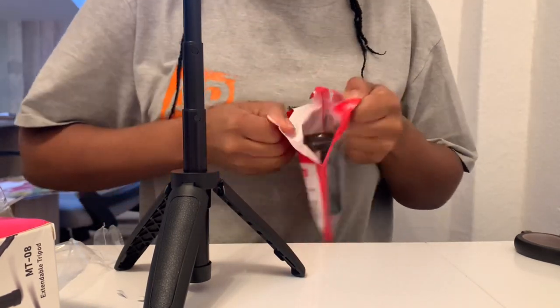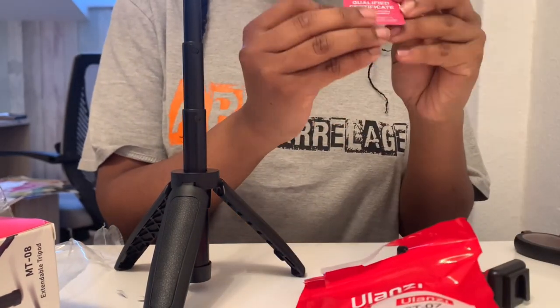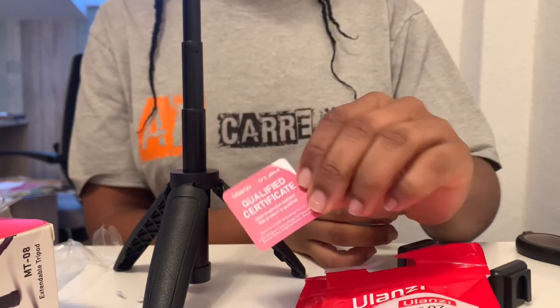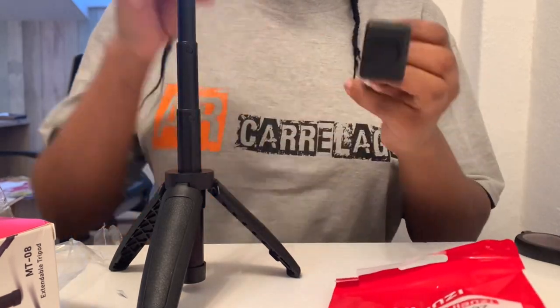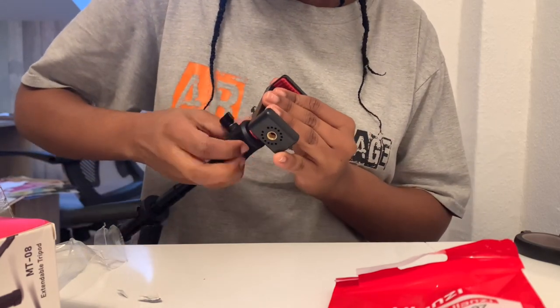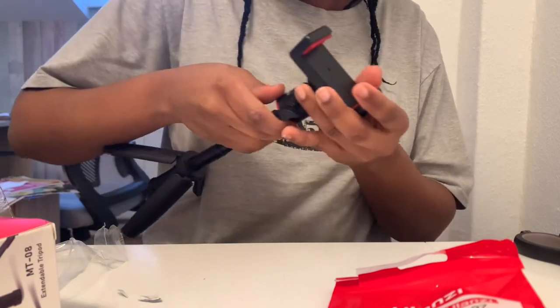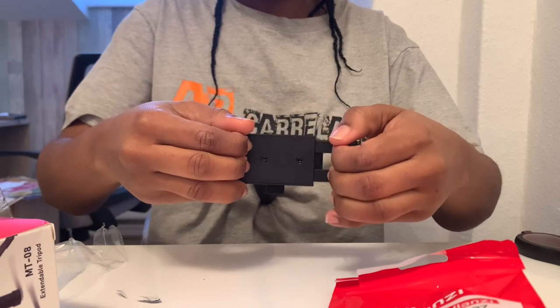Next up we have the phone holder. I'm unboxing it and it is the ST-07. I had to look at different reviews just to make sure I was buying the right one, and there is a qualified certificate to show that it is the authentic product. Make sure you're buying a legitimate product — I was a bit apprehensive buying through AliExpress, but I checked the Ulanzi official store and it was certified.